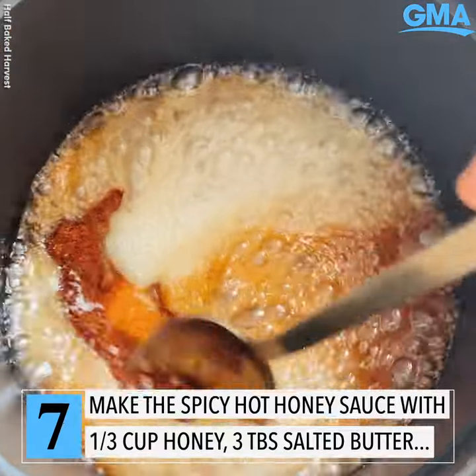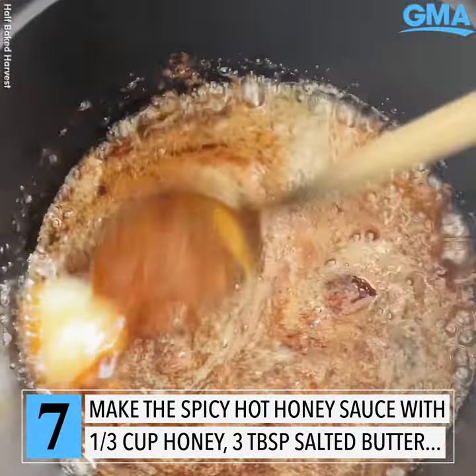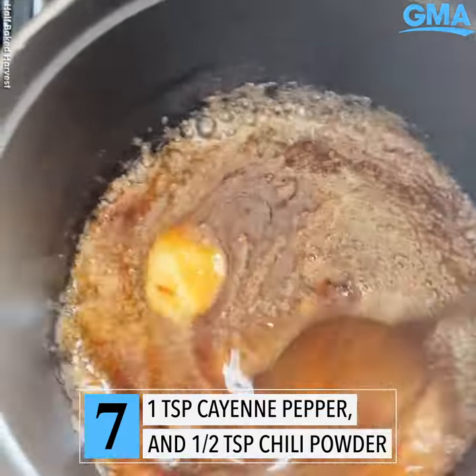The spicy hot honey sauce is literally just a couple tablespoons — or like a third of a cup — of honey, a couple tablespoons of butter, some cayenne, and a little bit of chili powder.